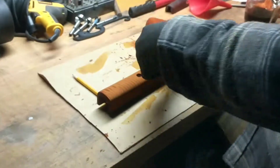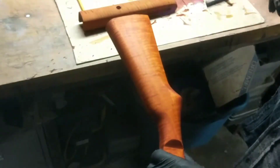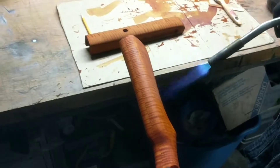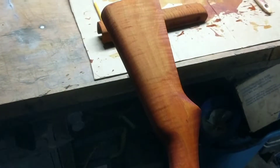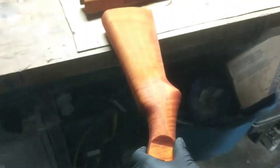We'll do the same process on the buttstock. Once again, we just play the torch over the wood. Don't let it rest anywhere too long. All we're looking to do is drive the water out, raise the grain. As you can see, that lightens the look quite a bit.